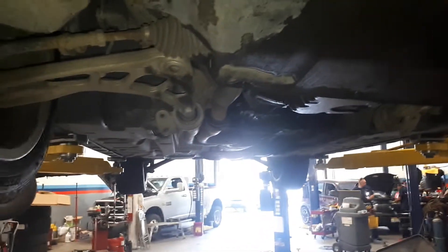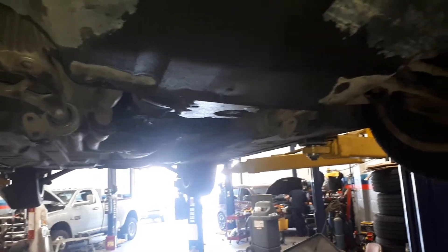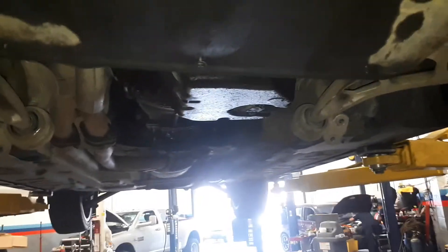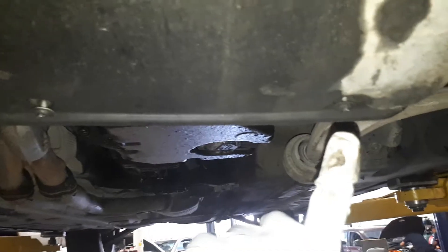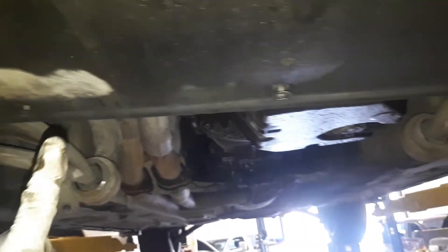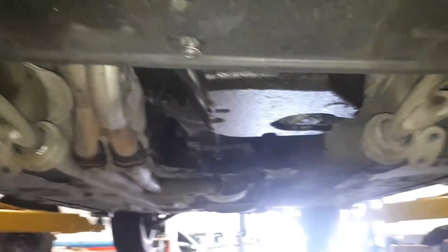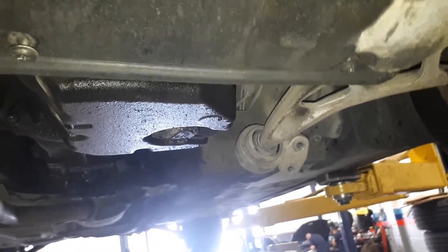First of all, you pull the car up and then you have to loosen the undercover by loosening these three screws — one, two, and three. These are star screws. They just stay there after you loosen them; you're not removing them. The reason you're doing this is to access the reinforcement.